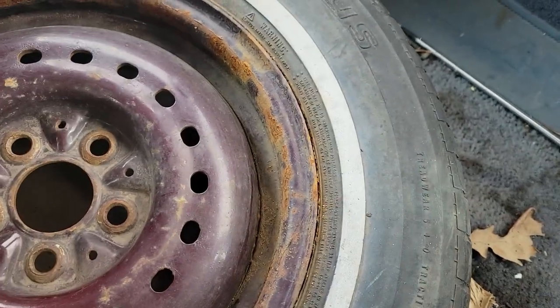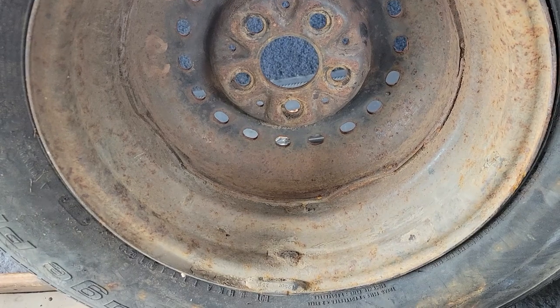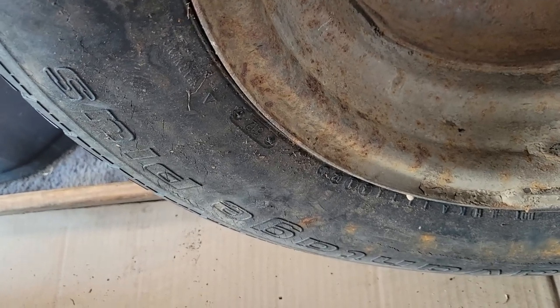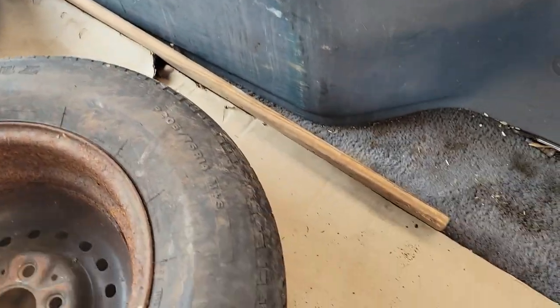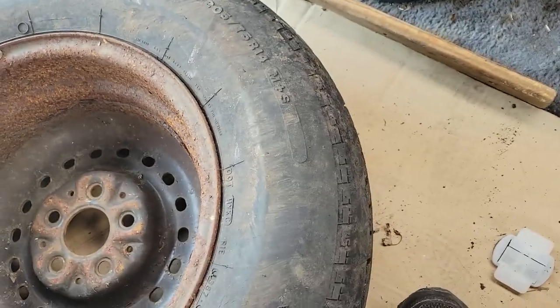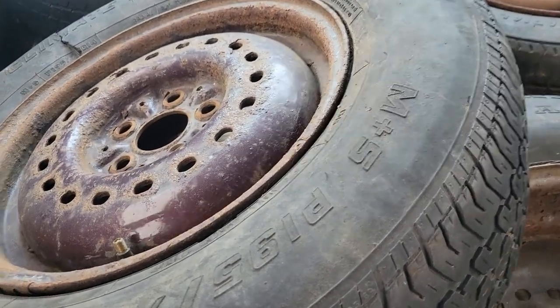This one's a BF Goodrich - date code's probably on the inside. I see 512, so 51st week of two. They switched the date codes around 2000, so the newest this could be is 1992 - that's ancient. And then we've got this Roadrunner - 38th week of 7, so probably 1997. Big old wheel weight on it. And then we've got this all-climate radial - an Ensign.